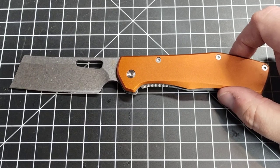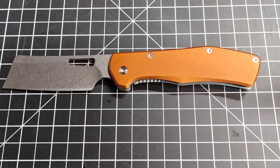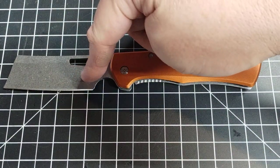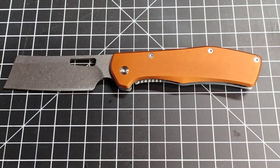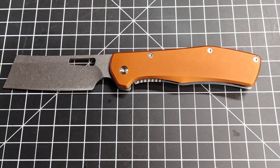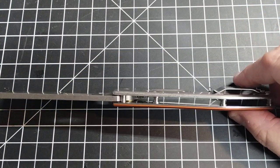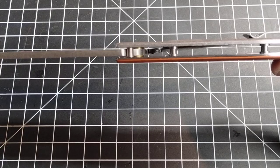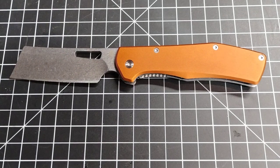Just to recap: three-and-a-half-inch blade, three-inch cutting area, very comfortable choil, five-inch body, weighs almost five and a half ounces, 7cr13mov steel, 0.15-inch blade stock, and the handle is about 0.43 inches thick. Frame lock.